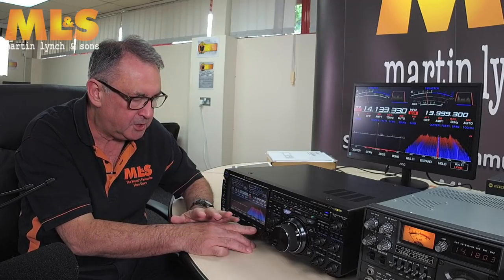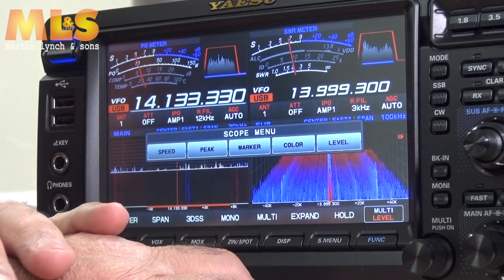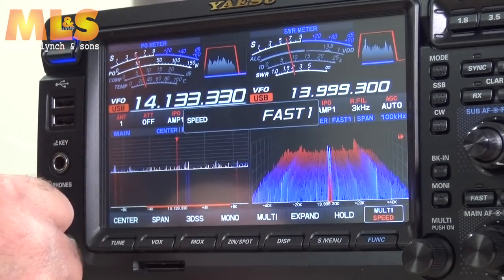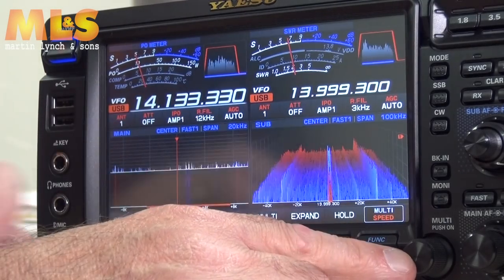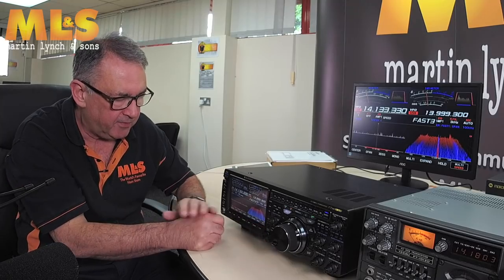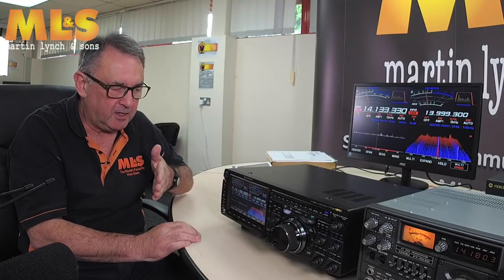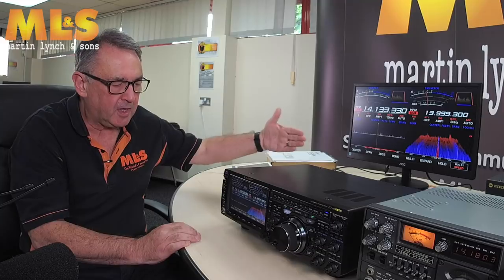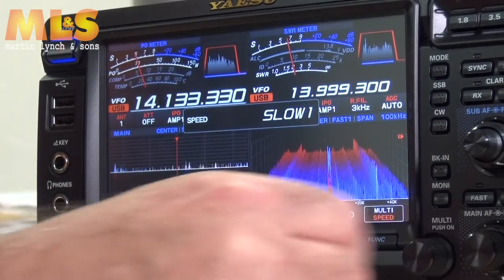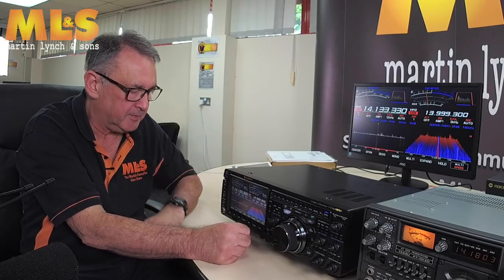I've already been over the scope menu. You can change the speed — every time you select something it becomes controlled by the multi knob. I can set it to very fast, which affects how quickly the display scrolls backwards. Turning it down to slow gives you a much more gradual scrolling effect.